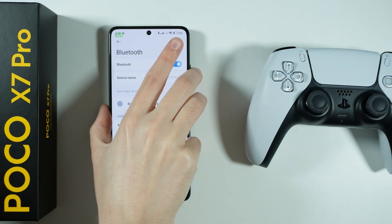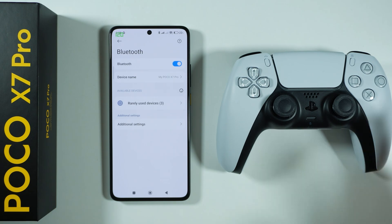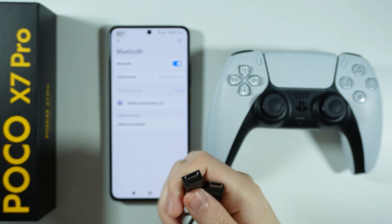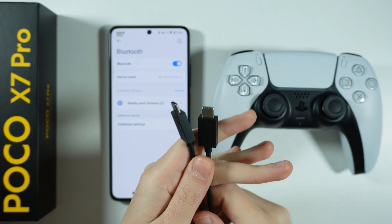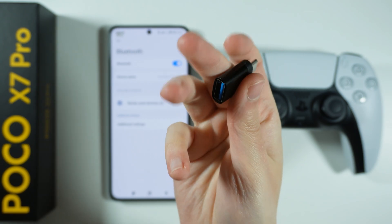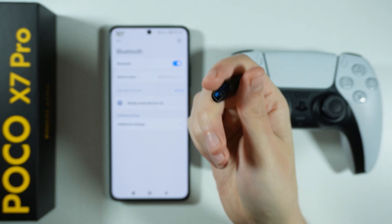Now in order to pair with the cable, of course you need to use the cable that you can also use for charging your controller. It is USB-C on both ends. In your case, if your cable has USB-C and USB-A on the other side, then you also need to prepare an adapter. This is an example adapter that converts USB-A to USB-C so that you can actually connect it to your phone.